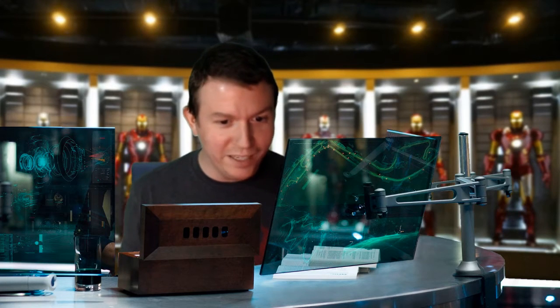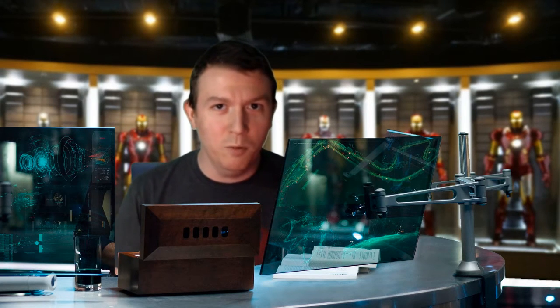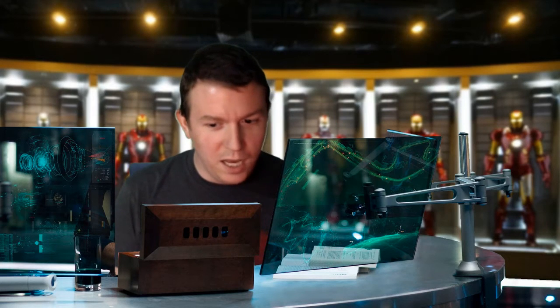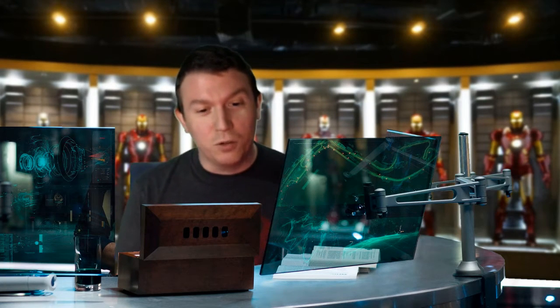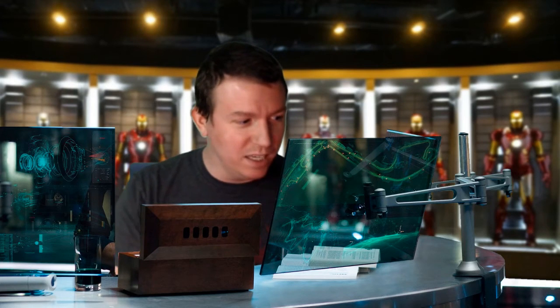Not only did switching from Mac to PC change the layout of the keyboard and basically all my muscle memory, but I also changed the screen protector on my Wacom Cintiq. I used to have an anti-glare Cintiq screen that had like a tooth to it and was kind of foggy, and I went to a crystal clear screen. The problem with that is the crystal clear screen is like tacky.